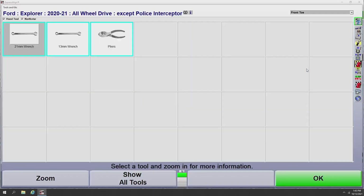Since we went through the front toe measurement screen, it gives us the tools we need for adjusting the front toe on this Ford Explorer — in this case, a 21 millimeter wrench, a 13 millimeter wrench, and a pair of pliers. From this screen, I also have the option of changing which angles I'm looking at via the drop-down menu in the top right corner. For front camber adjustment on this Ford Explorer, we need a 22 millimeter wrench, a 24 millimeter socket, and a ratchet.